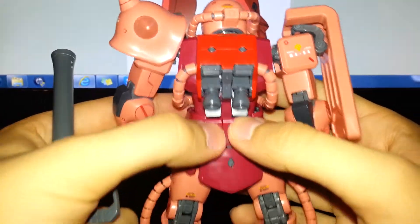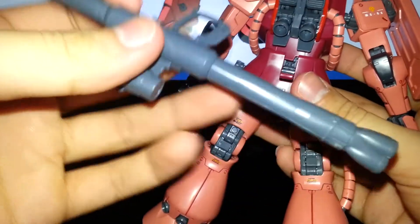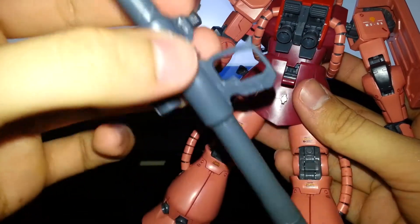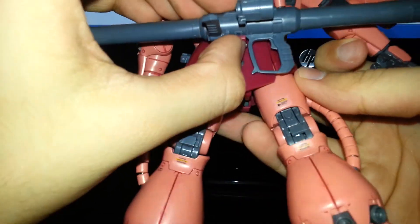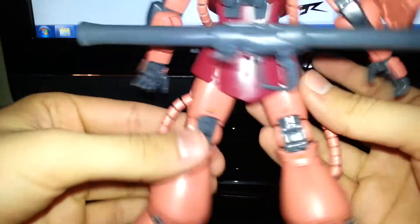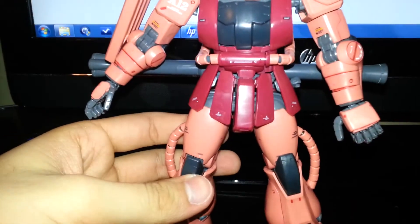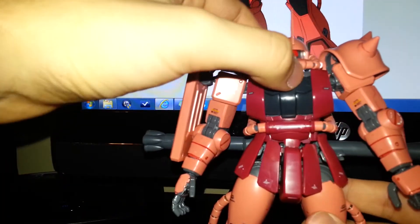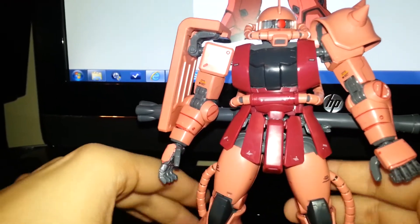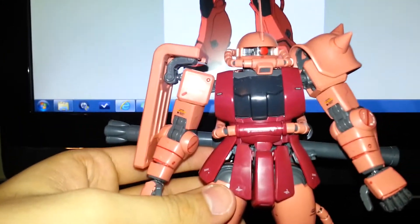On the back there's a flap that comes down — this is where you store the armor pack. The flap has a little groove that matches the groove on the bazooka, so the bazooka can be stored on his back. The one thing I don't really like about this is that one little knock and the bazooka tends to come off. But I've always liked having the bazooka on the back — it's just a preference. Sky's the limit for posability, and that's why so many people love this kit.